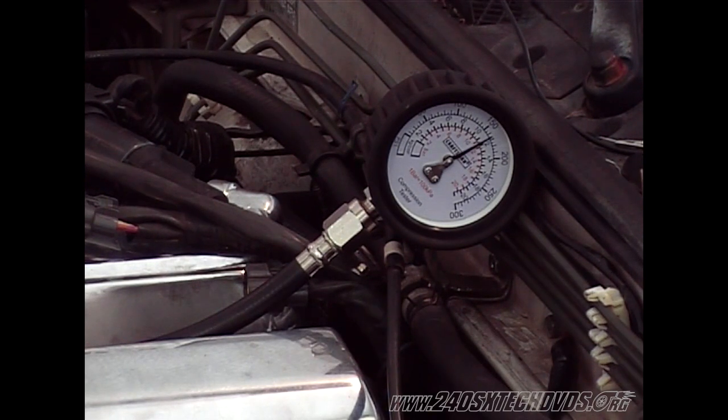Okay, we have 165 PSI on this one. Standard is 150, so we're good on this one. We'll go to number two now.